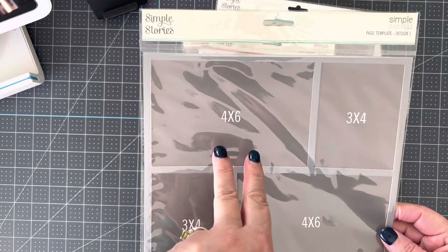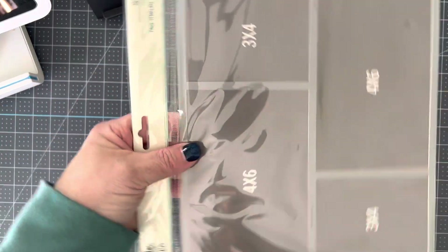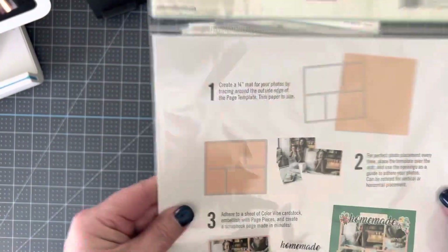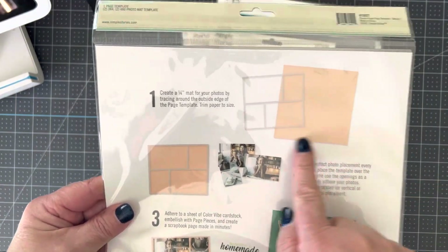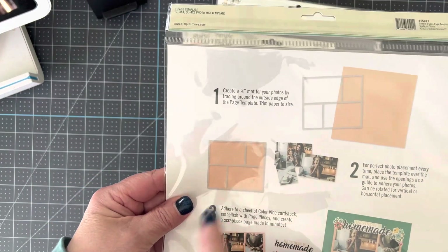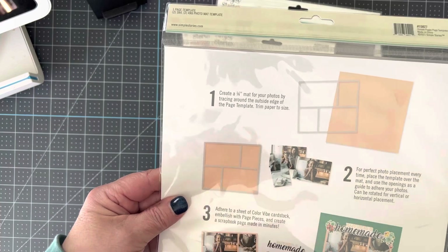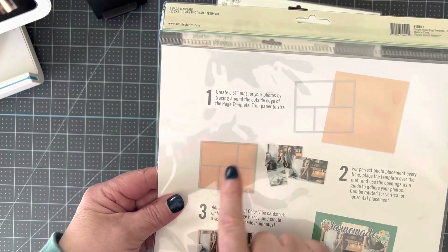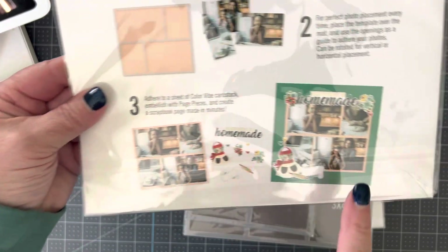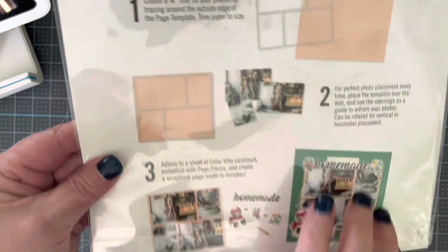This is number one, and you've got an option for four by sixes or three by four pictures or printed paper. They can be turned four different ways. What you do is take your template, lay it down on your cardstock paper, and trace around only the outside. Then you cut it out, lay your template back down. You can secure it with washi tape. Then you adhere your pictures, embellishments, or double-sided papers in these slots. When you lift it, you get a great 4x6 and two 3x4s. Then you adhere it to your page and use your page pieces, which I'll show you in a minute.